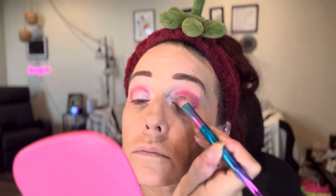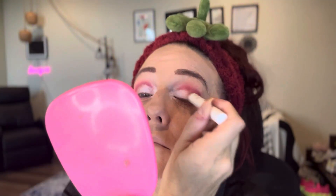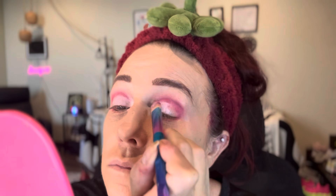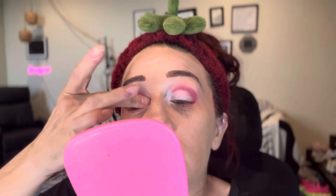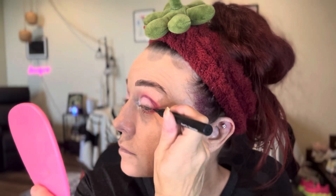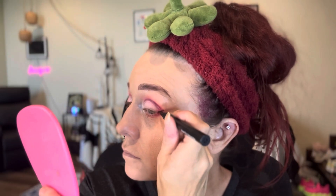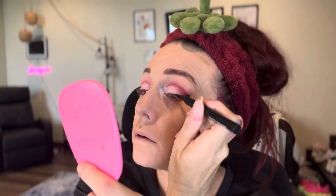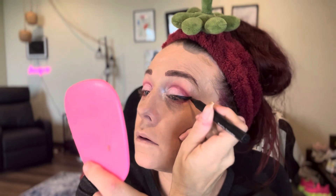Now to give it more of that cut crease look, I went in with that NYX crayon again and really highlighted that lid to give it a more stark difference — more of a cut crease. Then we go in with the Glam Light Fresh Prince eyeshadow palette and pack that pink right on top of that white crayon. That one is from the TikTok shop as well, including this eyeliner — a fast drying, easy to use eyeliner marker I recently got. This is only my third or fourth time using it, but it's really great for the graphic looks I love.